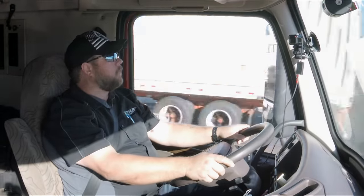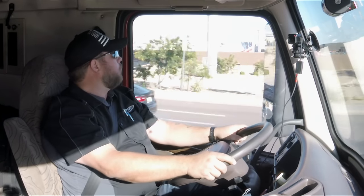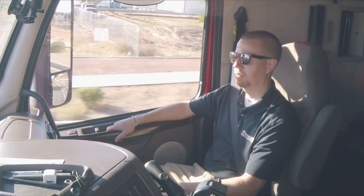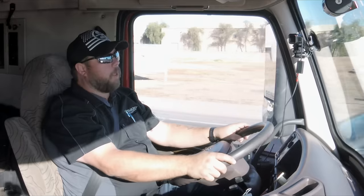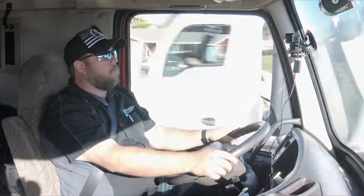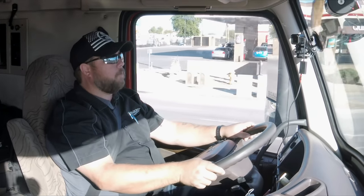I drove dry van, not ports — I've been to the ports but never drove for the port division. It's all about what you're comfortable hauling. I got comfortable with dry van driving, and Knight's been good to me. I love it here and I love driving, but I needed to be home more often, so when the opportunity came to move into the office, I jumped on it.